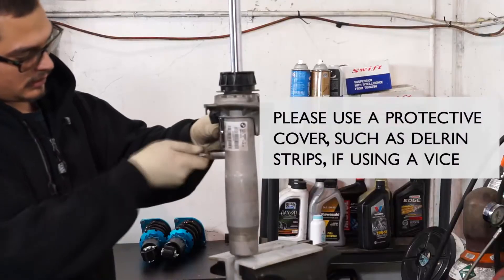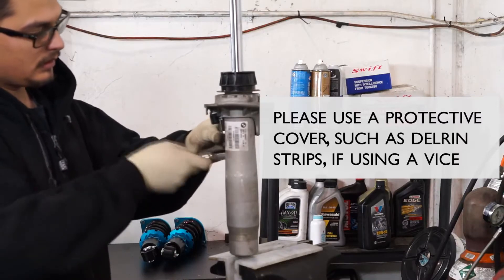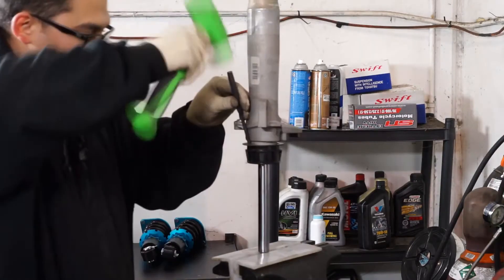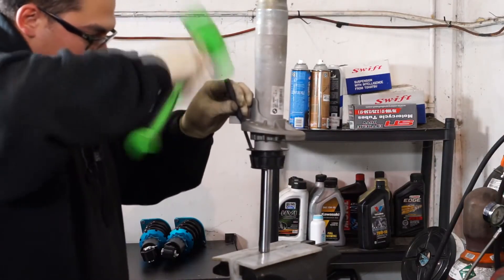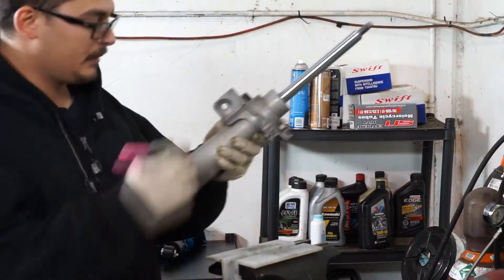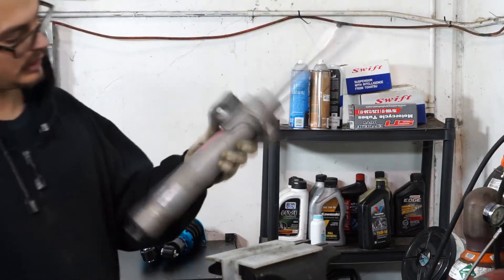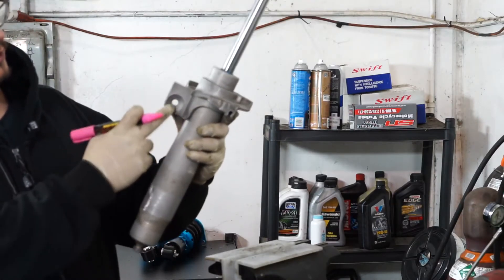With the strut now put on a vise, you can remove the accelerating sensor with the e-style socket. With the sensor out of the way, you will then remove the bump stop cap. Make sure you tap out the bump cap evenly by using a punch while rotating the strut. After the bump cap is off, you'll need to mark the placement of the factory spring seat. This will help you down the road when installing the new sleeve. With a marker, mark the position of the sway bar mount. With this properly marked, you can now remove the spring seat.